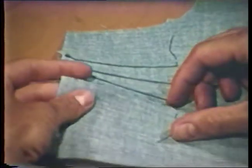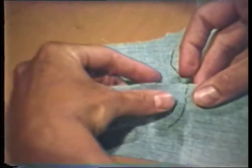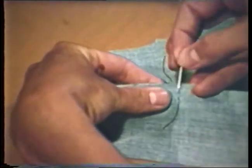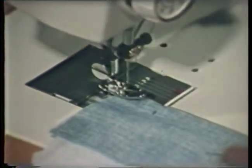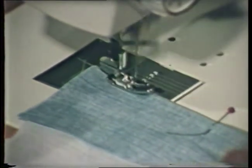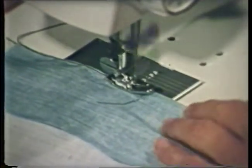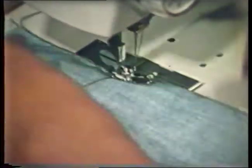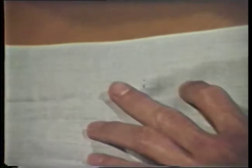Pin tucks are very narrow folds usually stitched on the outside of the garment. The fold line is usually marked with a basting since it must be folded with wrong sides together, or the right side of the fabric facing you. Machine stitch close to this folded edge, making sure that all tucks are the same length. You will want to be sure that the stitching line is an even distance from the edge. If the bottom of the tuck ends in the middle of the garment piece, thread should be pulled to the wrong side and tied. Use a pin to pull threads to the wrong side.